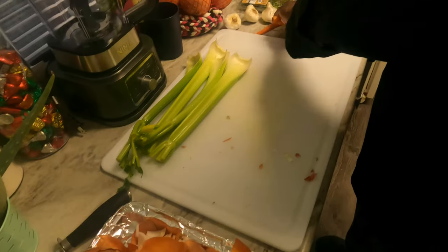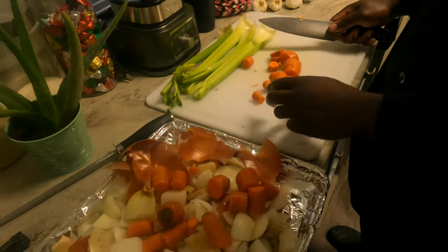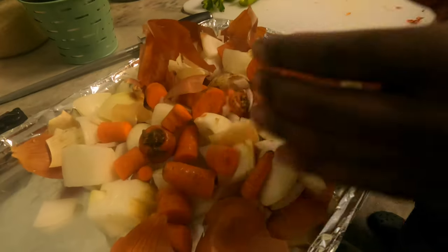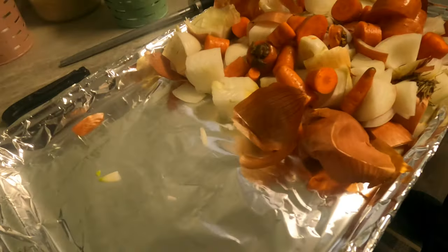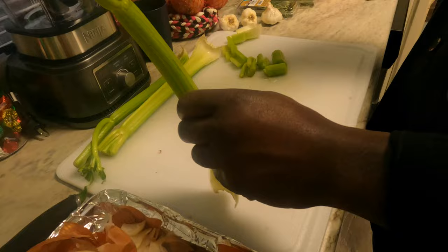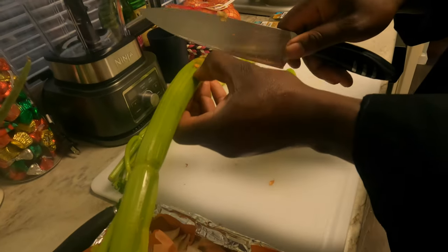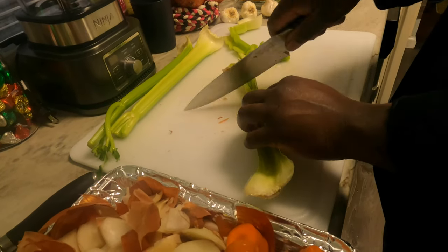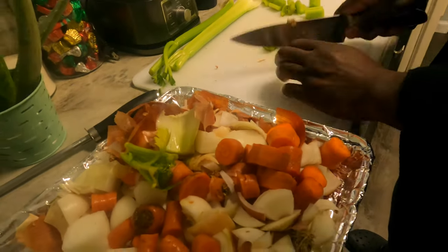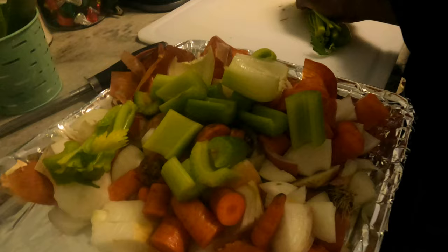This is called mirepoix. You want 50% onions, 25% carrots, and 25% celery. I'm leaving half the pan open for the chicken. Rough chop on the celery — these tops and bottoms that people normally cut off and throw away are perfect for chicken stock. When you buy celery, most people just cut off the ends and toss them — but you can use every bit of what you're growing and not waste anything.